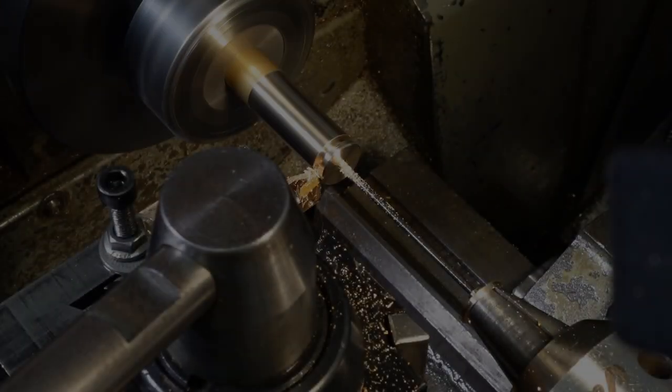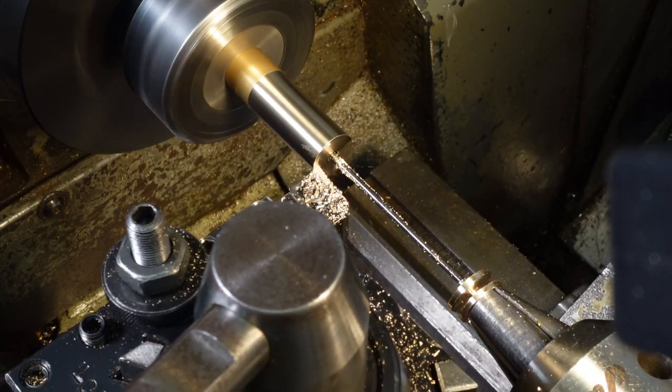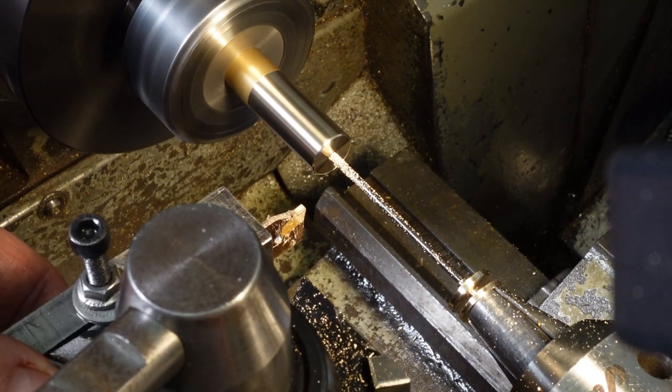With the end face prepped I can part off the first washer, then rinse and repeat for the other five. I decide to hand finish the chamfer on the hole so I could leave the catching rod inside the workpiece.